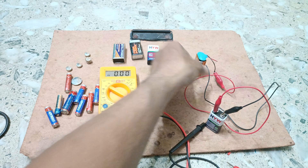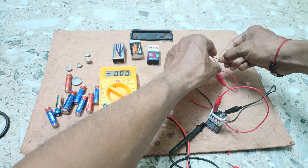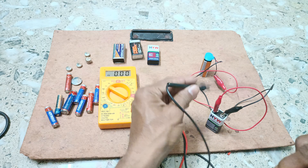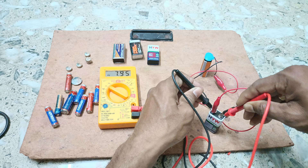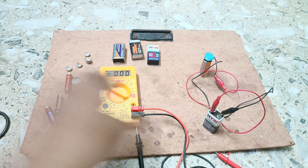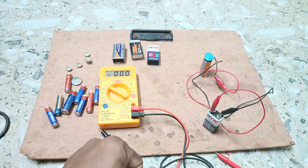Measuring again in parallel connection: touch the negative terminal with the negative probe and the positive terminal with the positive probe — the equivalent voltage is nearly 7.94 volt. In parallel connection we apply the formula: 1/R = 1/R1 + 1/R2. In series connection the voltages are added up. In this way you can measure AC voltage and DC voltage. Please subscribe, like, and share — thank you for watching.